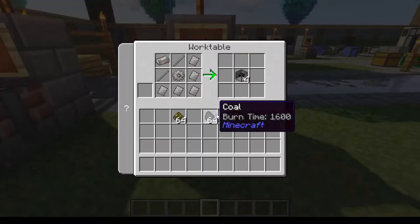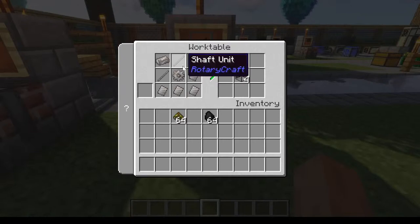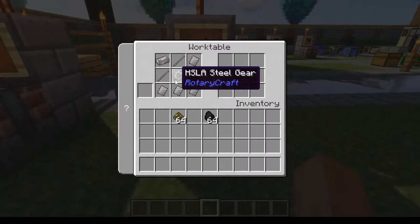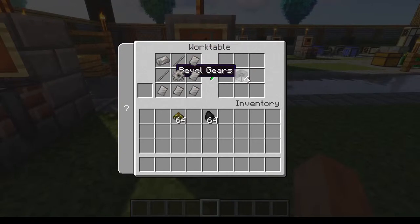This is also a good time to show how to make the beveled gears. To make the beveled gears in a work table, you need five base panels, one HSLA steel gear, two shaft units, and one HSLA steel ingot. That gives you four beveled gears.